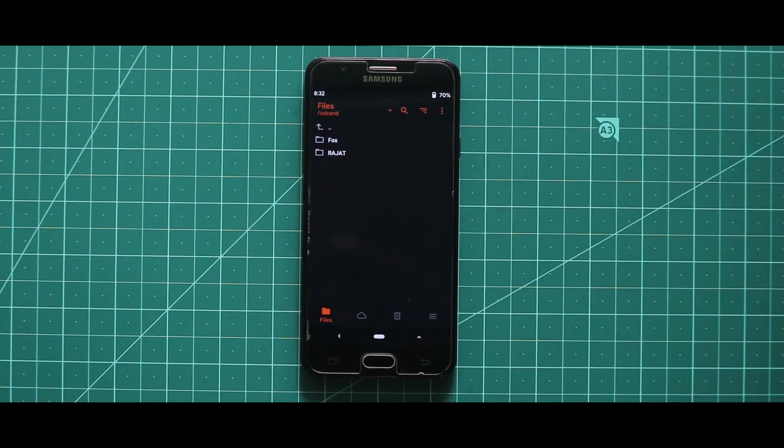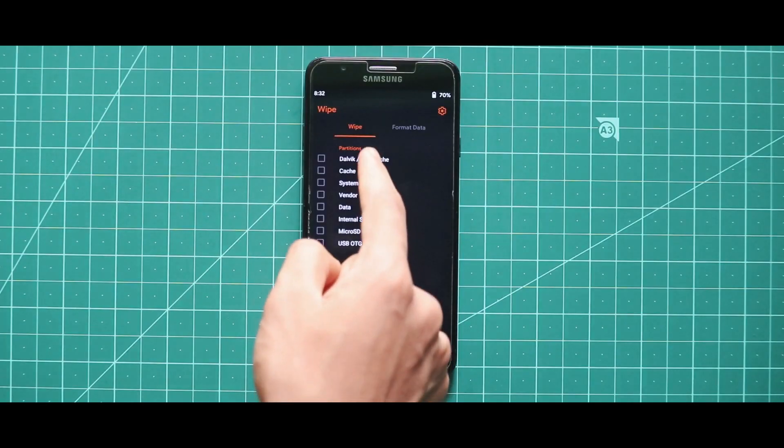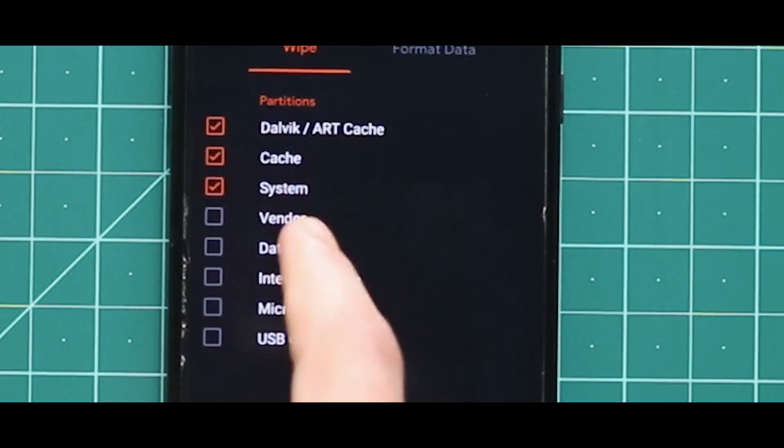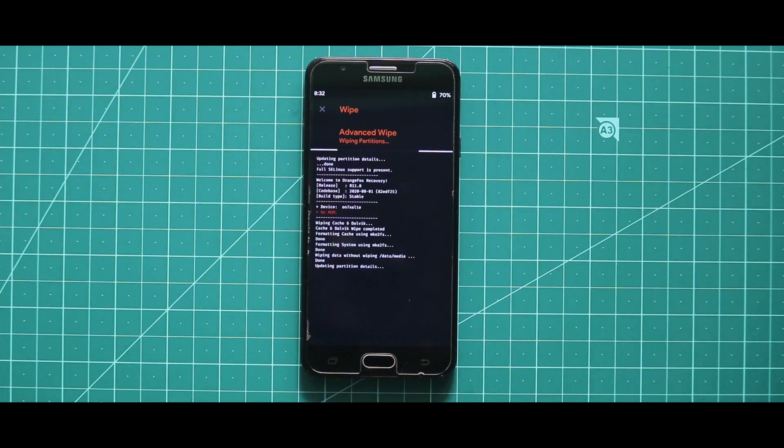After opening your custom recovery, you have to wipe your device. For that, just go to the wipe section and then select Dalvik cache, cache, system, and data. After selecting these four options, swipe the arrow to the right side to wipe your device. As you can see, the wiping process has been successfully done.